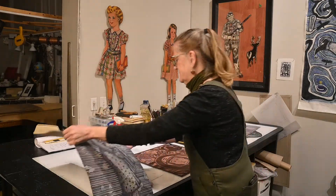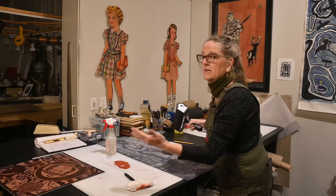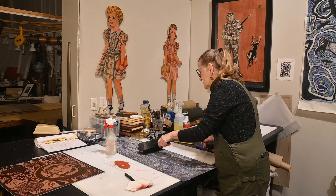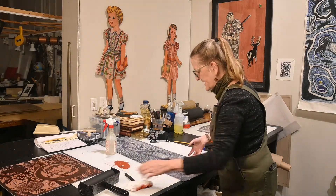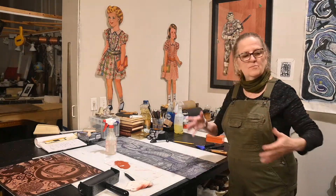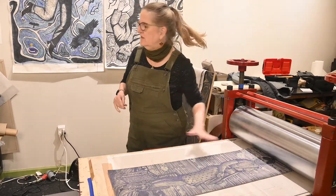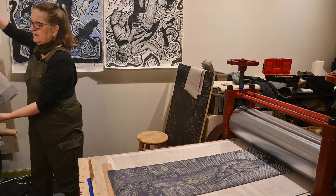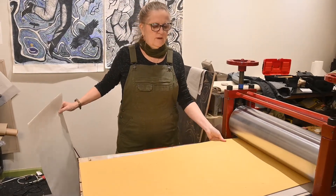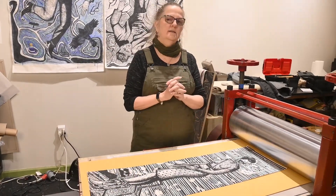When you print it, you lay out some ink, roll it out with your roller, and roll the ink onto the surface of the plate. The ink goes on the raised surface where the dark areas are, and where the light areas are — where you carved — the ink doesn't go. Then you lay your plate onto the press, put your paper on top, lay the press blanket on top of that, run it through the press, and voilà — off comes a print. That is my little talk on lino cuts.